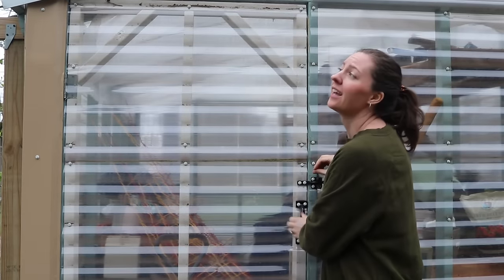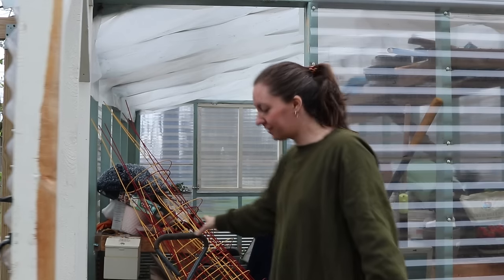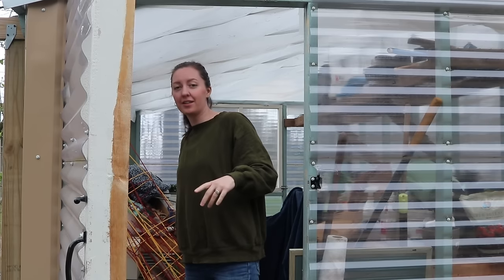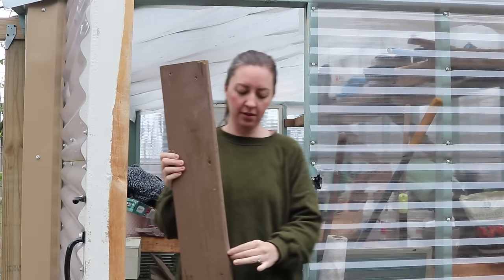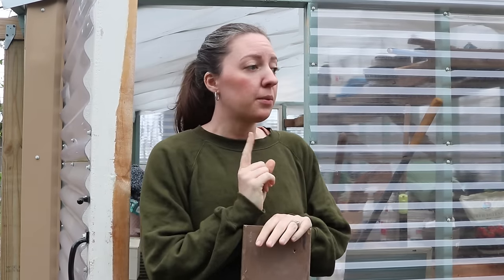I'm gonna go in the greenhouse. I can't believe I'm even showing you this because it's a disaster — you can't even get in, I have to remove things to get in. I don't know if I'm gonna get to cleaning it today but there is something I need in here. What I'm after are some boards that we have stored in here. I like to use these when I am planting carrots — I place them over the rows where I have sown seeds to keep the moisture there.